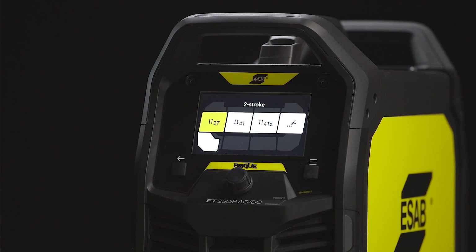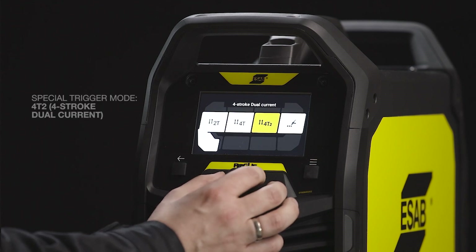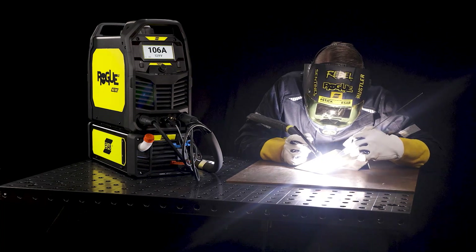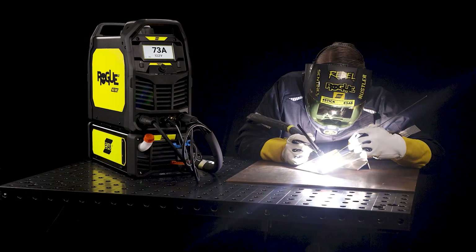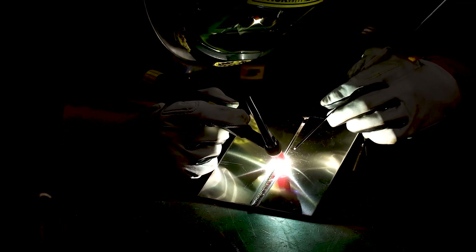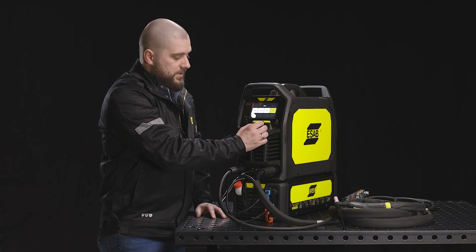You can see on the screen all the trigger modes. The first one is the standard two-stroke. Then we have the four-stroke and two special trigger modes. The first special mode is the four-stroke dual current, which allows you to change the welding current during welding without extinguishing the arc. The last one is spot welding, which is helpful for welding thin materials, tack welding, and getting consistent welds.